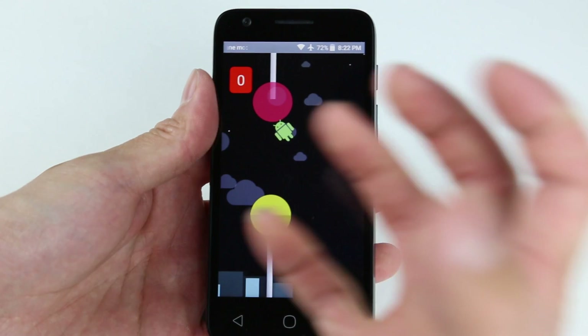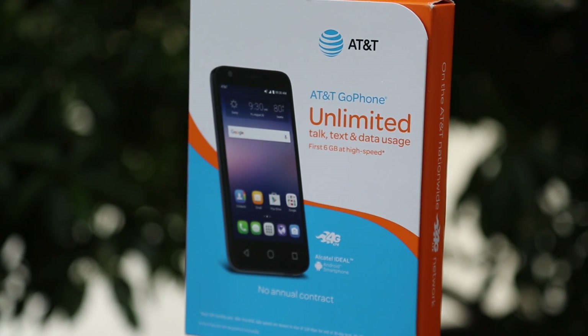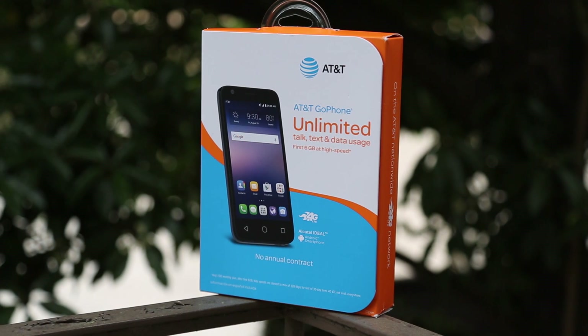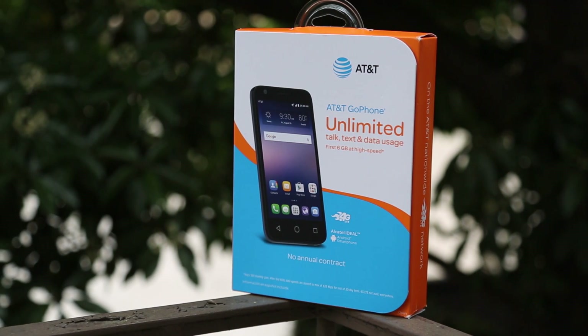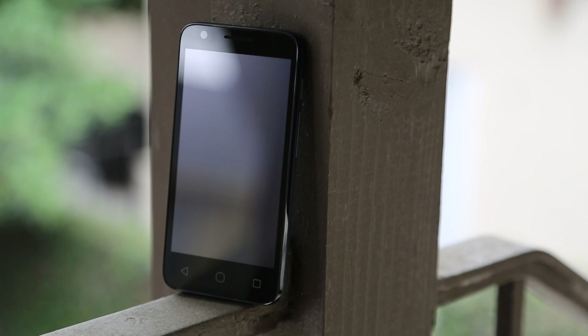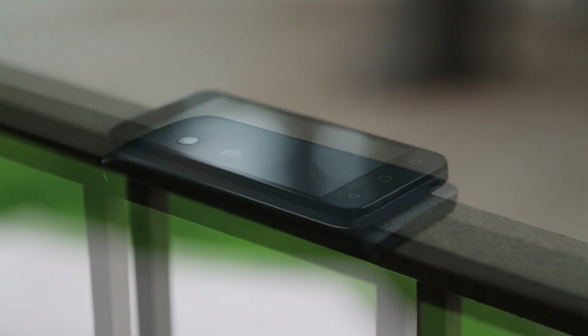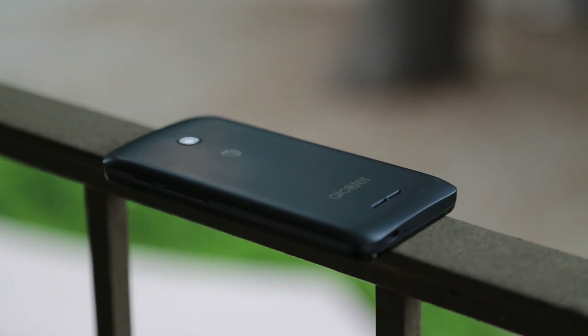I think I just found the cheapest mobile gaming solution. Welcome to another OCD review, and today we're going to take a look at the AT&T Alcatel Ideal and do an in-depth review to see how good this $20 phone can be. Is it too good to be true? Stay tuned. Let's go over a little bit of the specs.